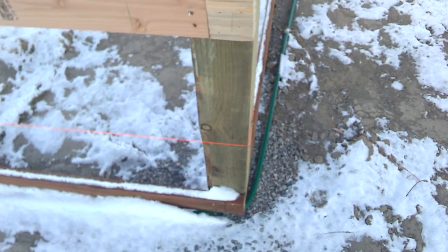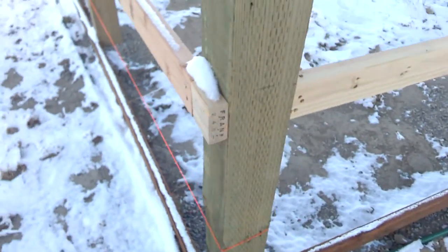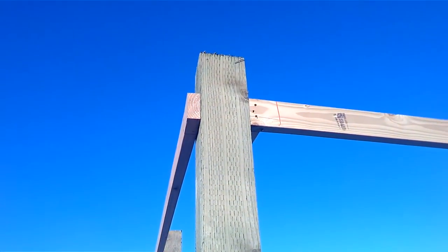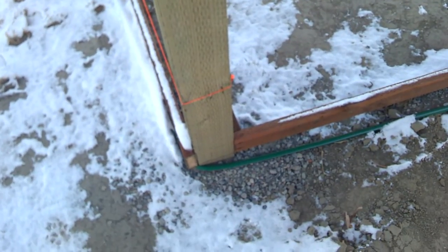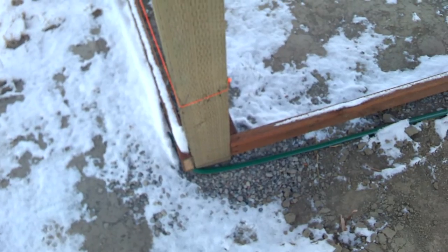You can use steel or wood. If you do wood, you want to go 6 by 6. These are 12-foot posts sunken into the ground 42 inches, then backfilled with crushed concrete.